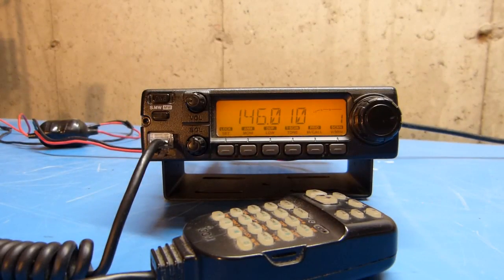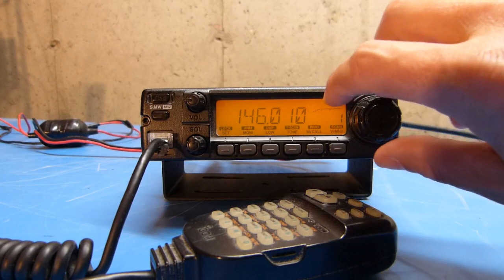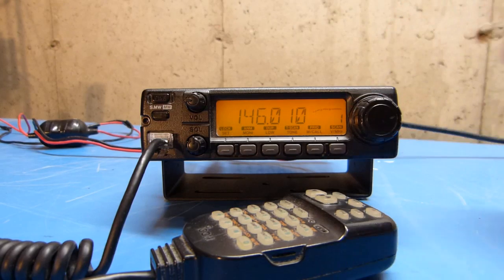And you can see there the screen popped up clear. It's defaulted to 146.010, the display is now amber, and I should be ready to go.